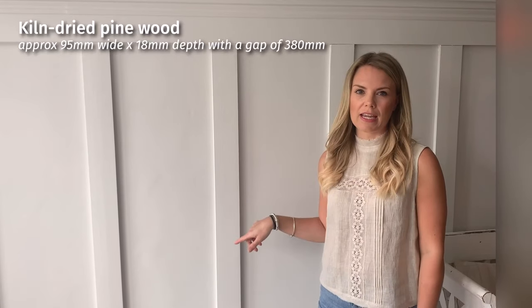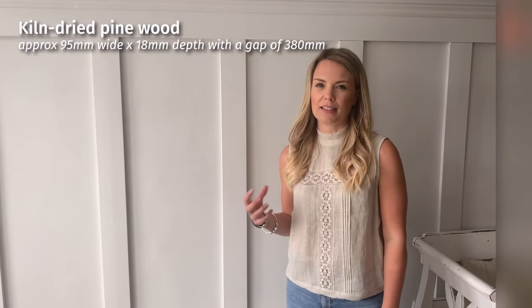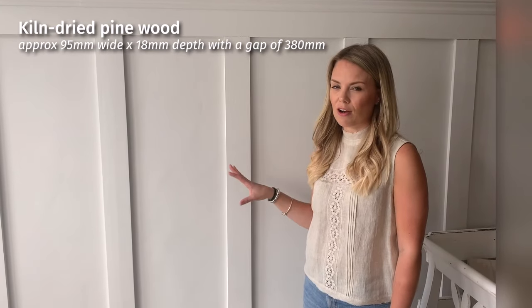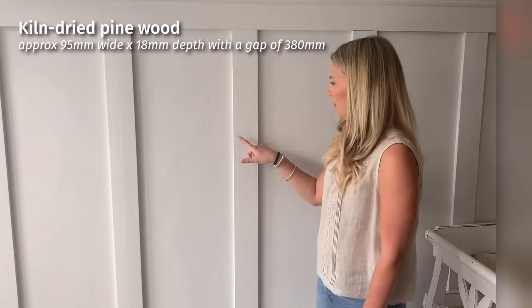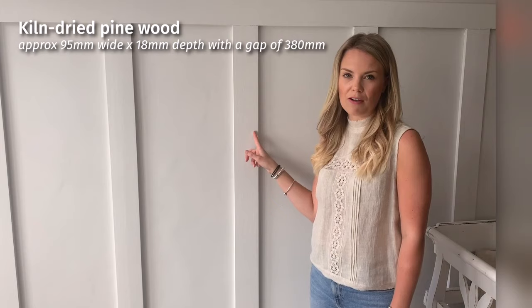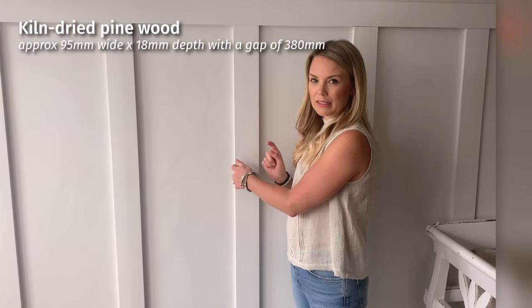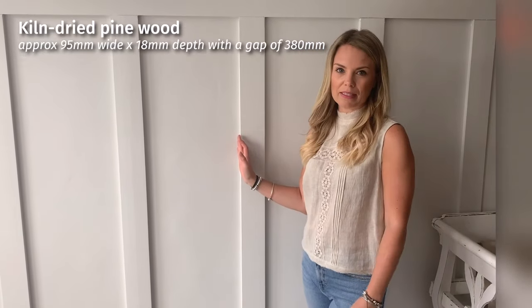The wood we've used here is kiln dried pine wood, and what's great about that is there should be minimal shrinkage. The pine wood is 95 millimetres wide, the depth is 18 millimetres, and the gap that we left here is 380 millimetres.